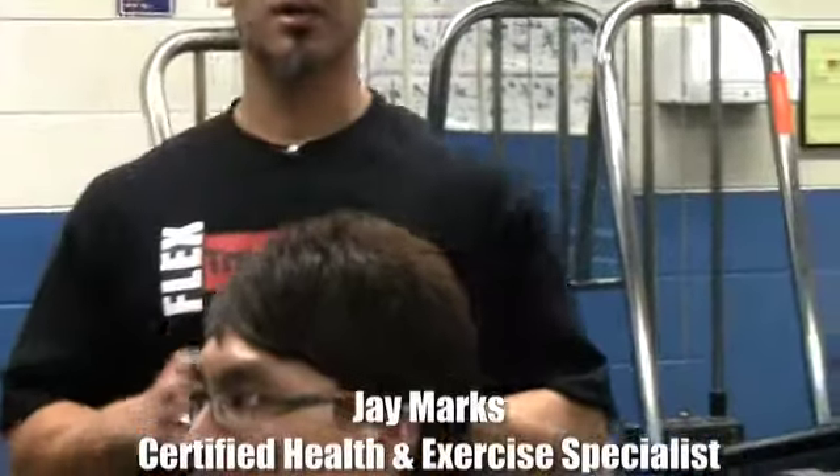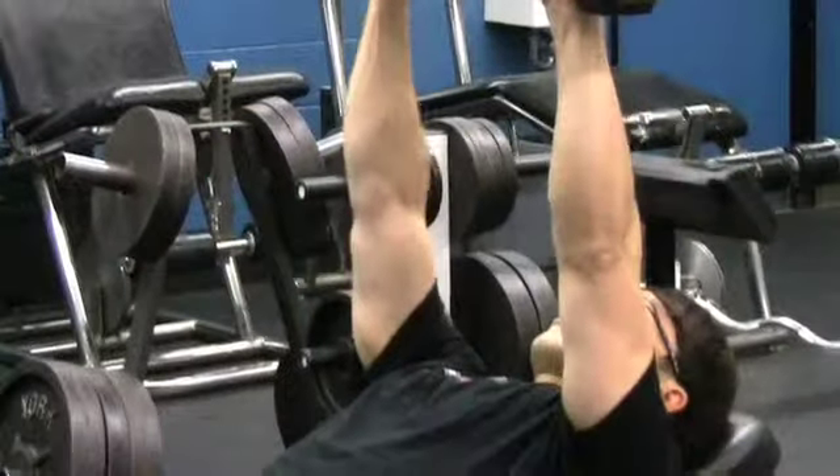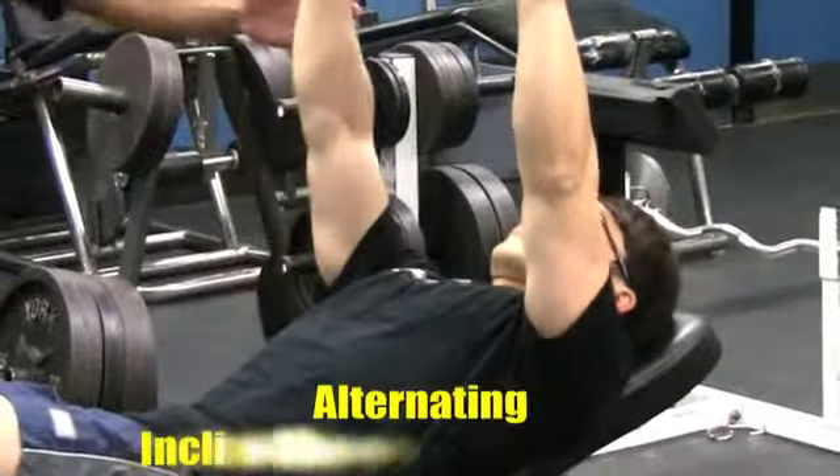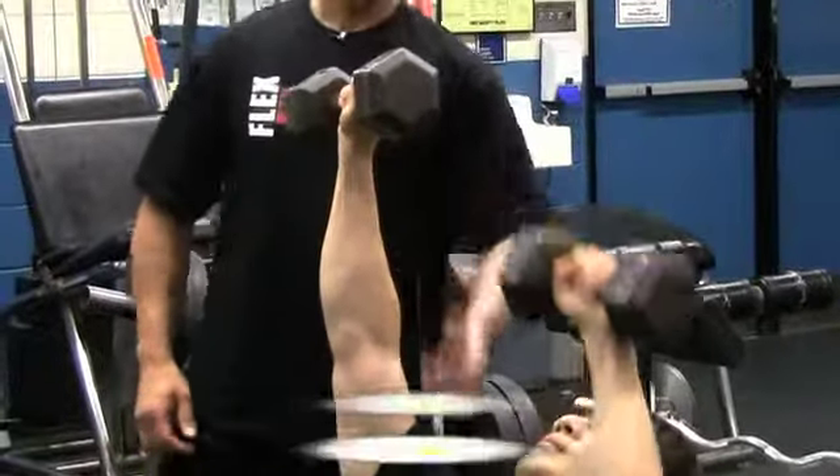Welcome everyone to FTSvideos.com. Jay Marks here, your certified health and exercise specialist. Ultimate dumbbell workout number five — we're going to start with your alternating dumbbell incline chest press. This is the fifth installment in this routine.